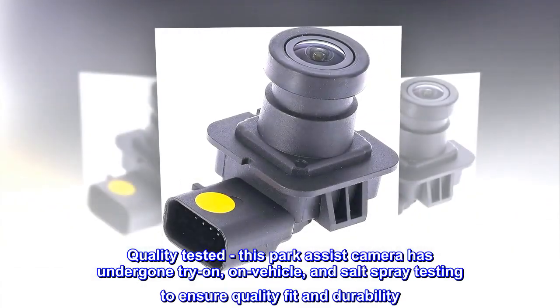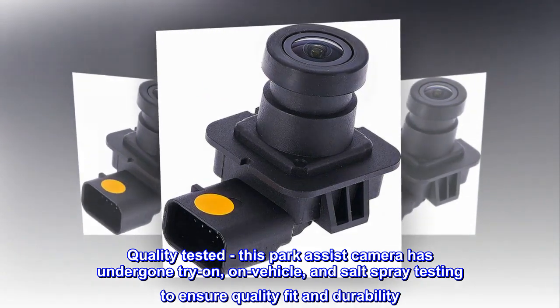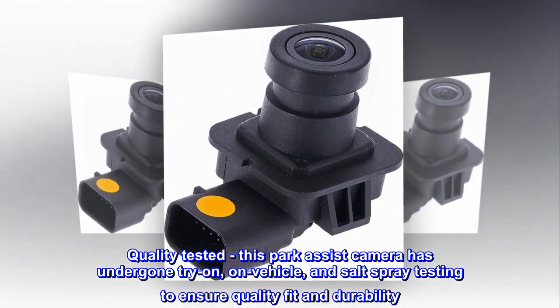Quality tested. This park assist camera has undergone try-on, on-vehicle, and salt spray testing to ensure quality fit and durability.